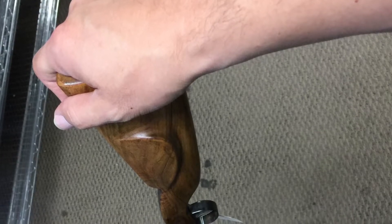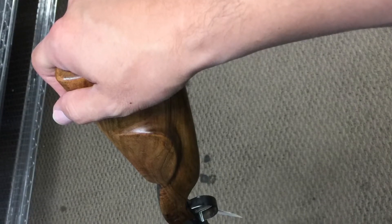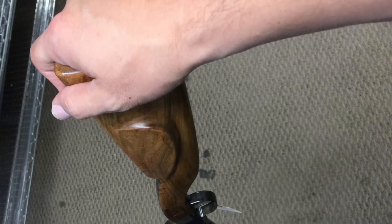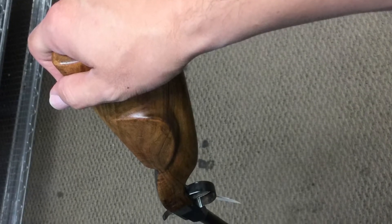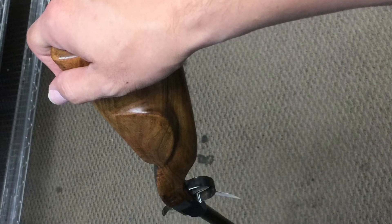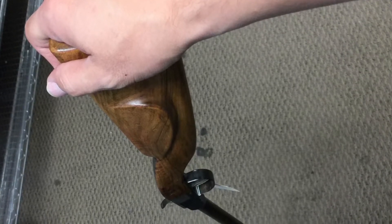Short video here because I don't have a lot of images or information on this rifle, but it's still pretty cool. This is a percussion rifle and it's really thin — that's the remarkable feature about it. You'll see how there's a huge contrast from the stock down to the barrel.